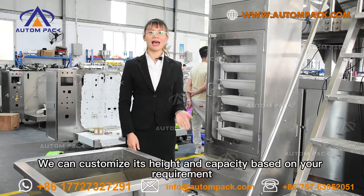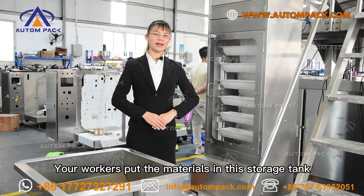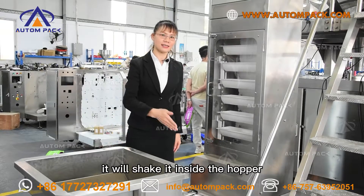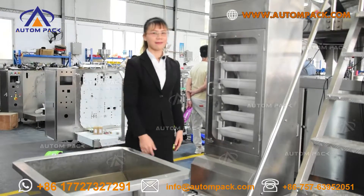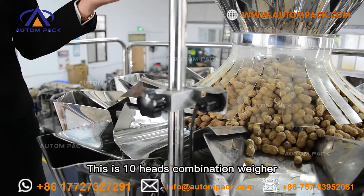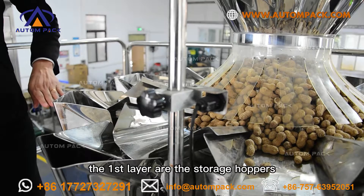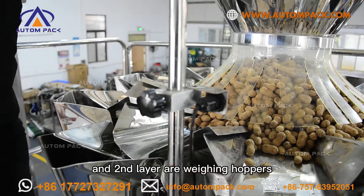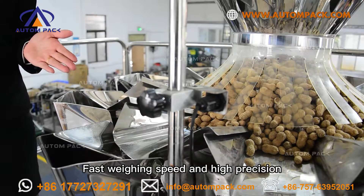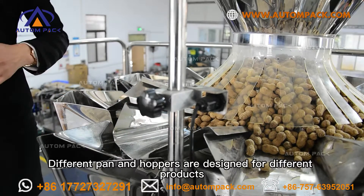It can customize its height and capacity based on your products. When workers put the materials in the storage bin, it conveys them inside the hoppers and then transfers them to the multi-head weigher. This is the 10-head combination weigher. It has two layers: the first layer consists of storage hoppers, and the second layer consists of weighing hoppers. It offers fast weighing speed and high precision. Different pan and hopper types are designed for different products.